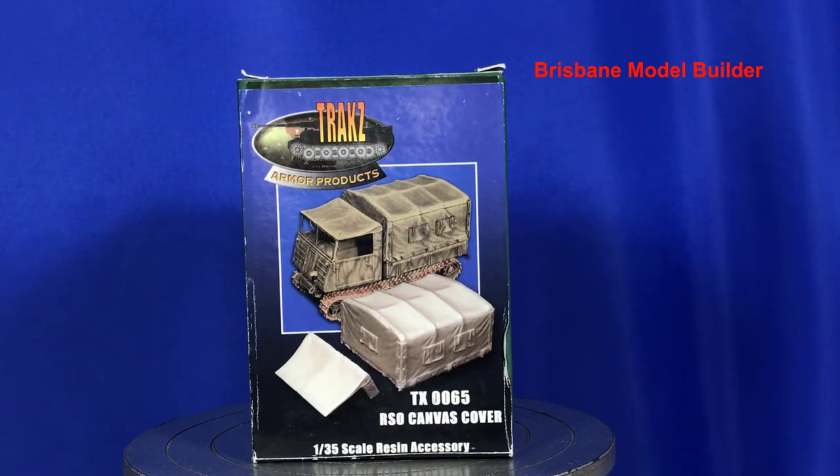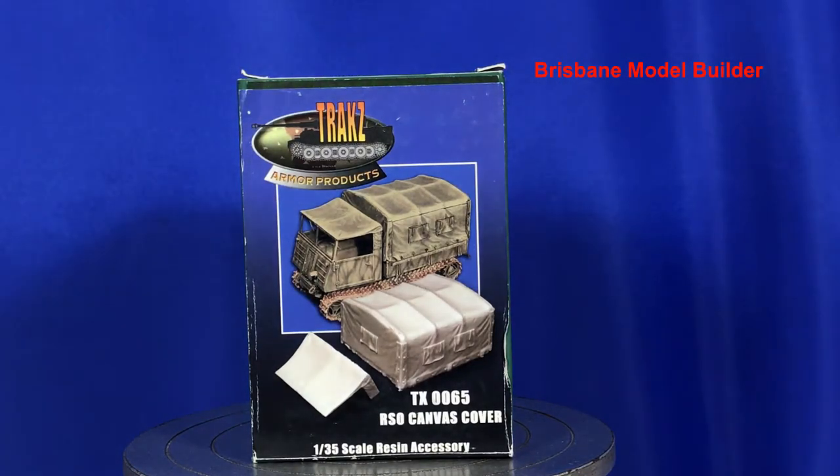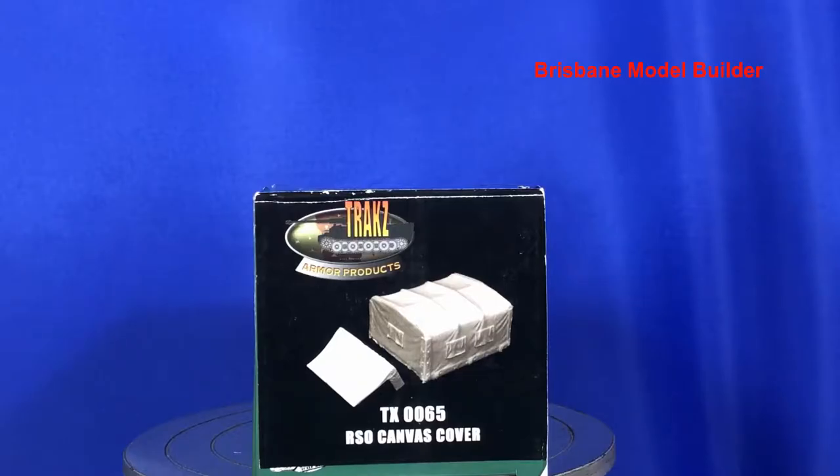So here's the front box art and as you can see they've got the little front part for the top of the canvas to go on the front of the cab for the other type of RSO. But this one for me I'll just be using the back part on the steel cab - just the back part of the canvas. It does have the tracks at the top, which I think was an off-shoot of Warriors or part of Warriors, and on the other side of the box you've got the Warriors logo.